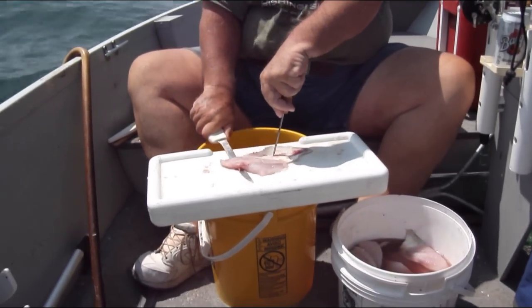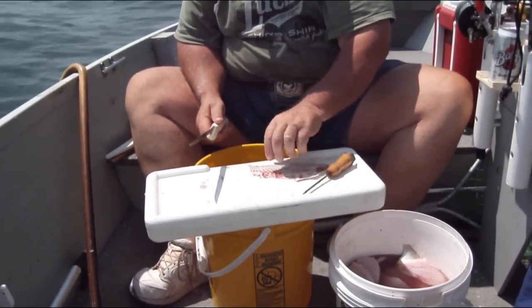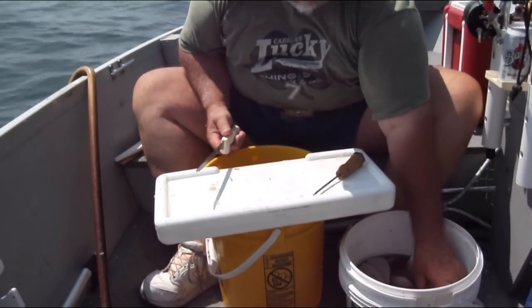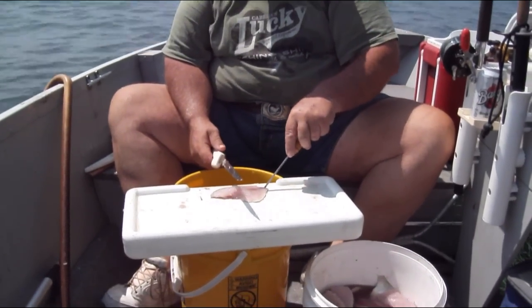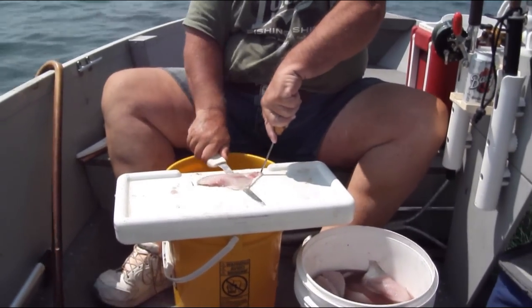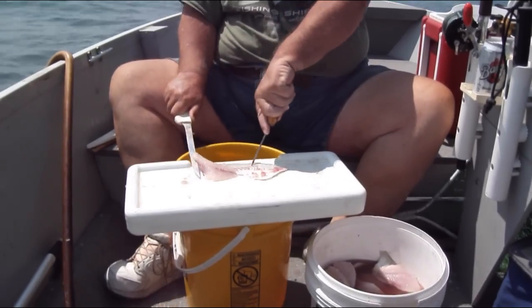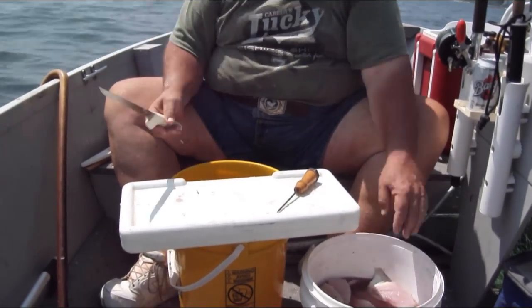The skinning part is really easy. Just lay it skin side down on the cutting board, pin the tail end down against the cutting board with the ice pick, and just slide the knife in between the skin and the fillet. Drop the fillet into the bucket, throw the skin to the seagulls, and that's all there is to it.